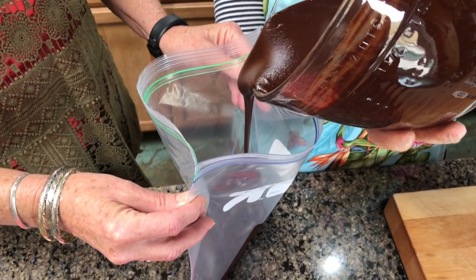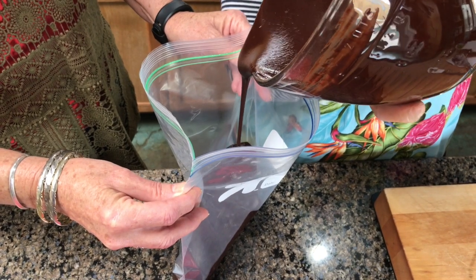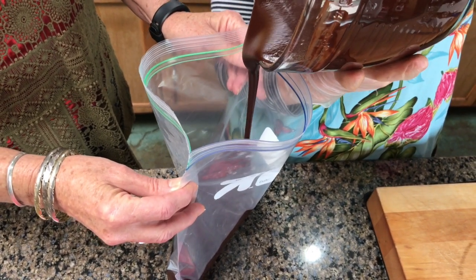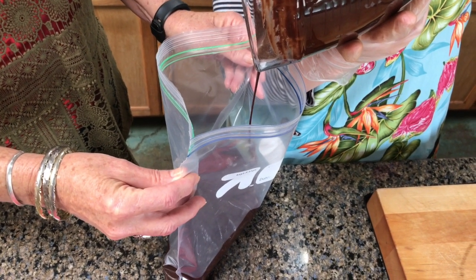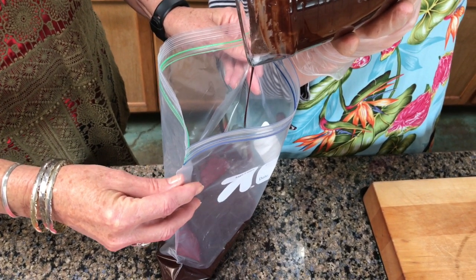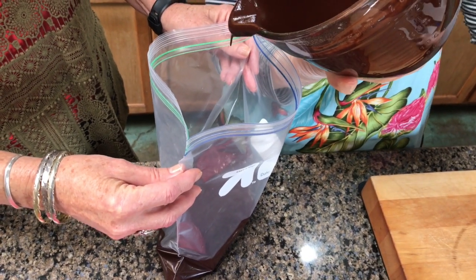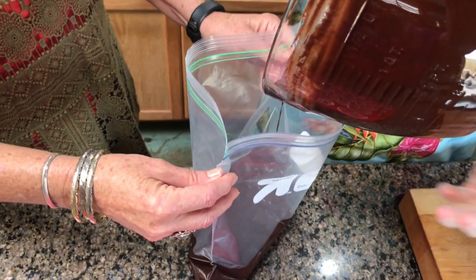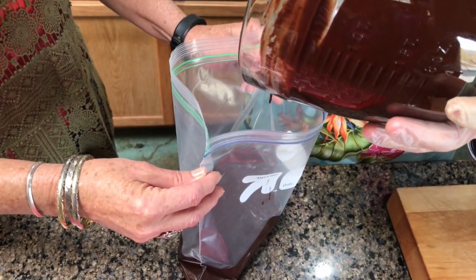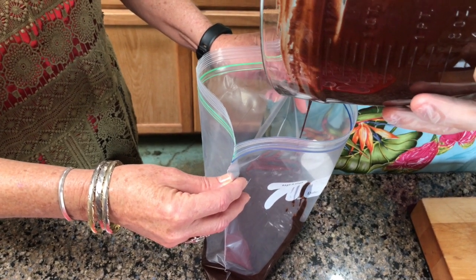We're pouring the cacao fudge into a large gallon ziploc and then we pipe it into the containers. If you're pouring into one container, of course you can pour it directly in however you want. This is just a step that we kind of figured out. We use a spatula to pull it all out.